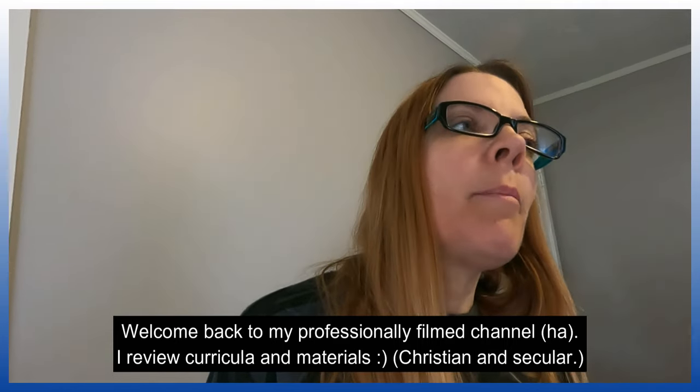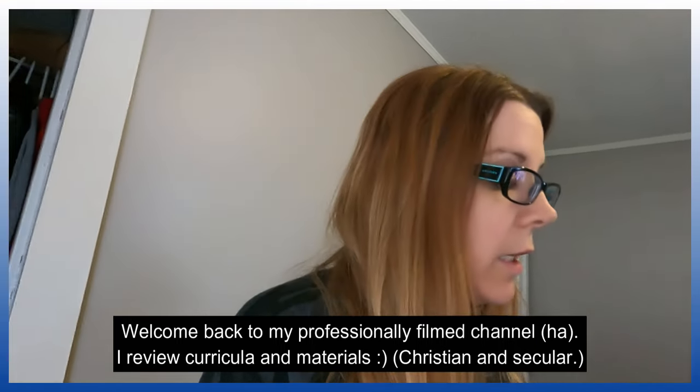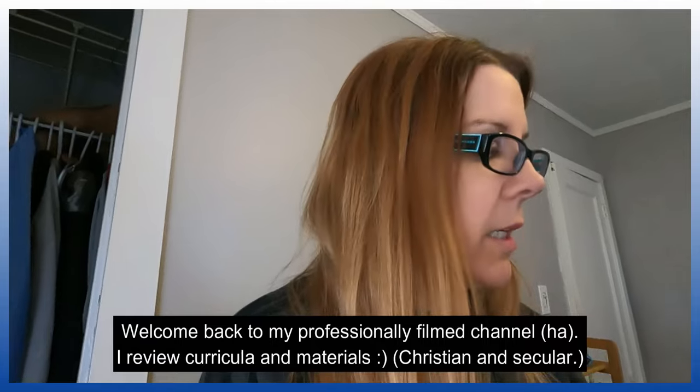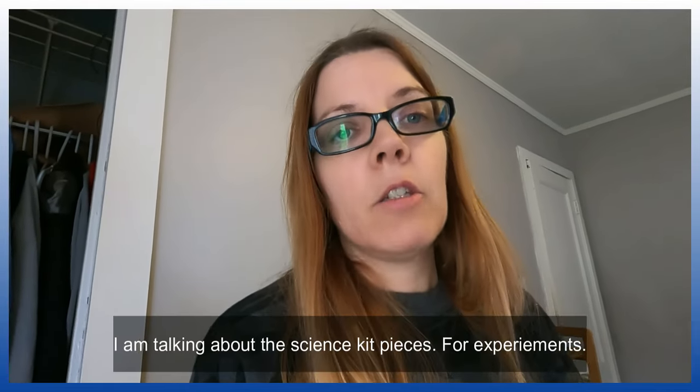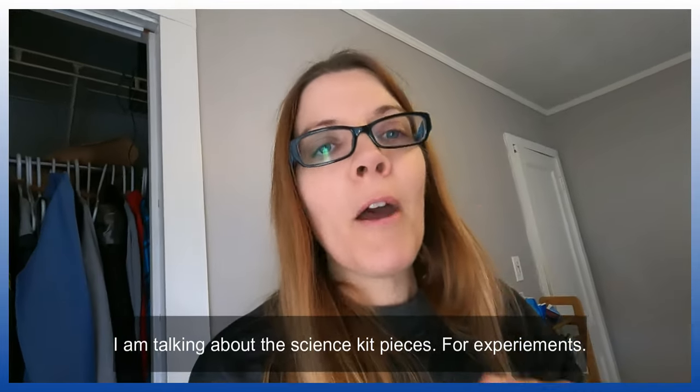I ordered several different science programs and the kits that came with them because I wanted to choose what I consider the best science program for my children — didn't matter if it was secular or Christian. The best program organization of components was Moving Beyond the Page. Their box was labeled week by week — week one's materials, week two's materials — and within each even more labeled. So it was incredibly organized and ready to go with the supplies that go along with the experiments.